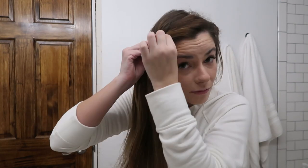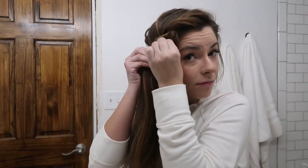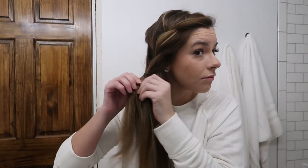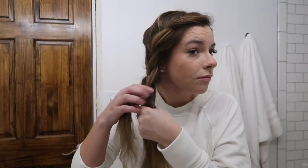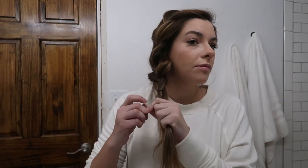After I've done a couple, I start the pancaking process, which is pulling out little bits of hair from the sides of each ponytail. You can make this look as clean or as messy as you'd like — I like it kind of messier, so I'm not being super particular. For this look I'm leaving quite a bit of hair at the bottom because I'm going to use that at the end.